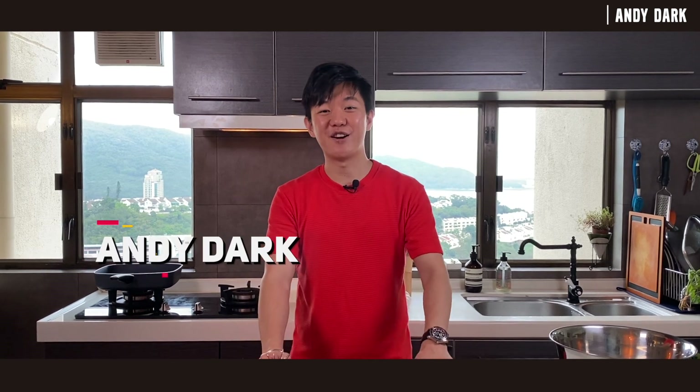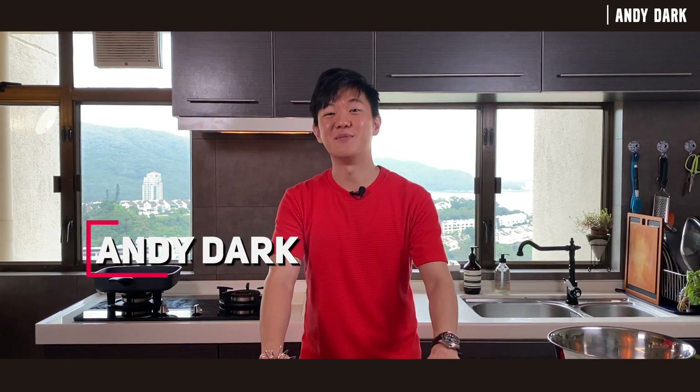Hey everyone, this is Andy Dark. I'm a content creator, a home chef, and a cooking instructor. So a few weeks ago, everyone was crazy about that 400 times whipped coffee. And these past two weeks it's all about the soufflé omelet. People claim that you need to whip it a thousand times. Today I'm going to show you how to do it, and I'm going to bring it to the next level. Let's get started.